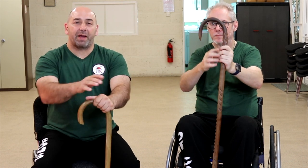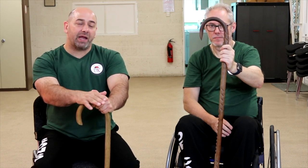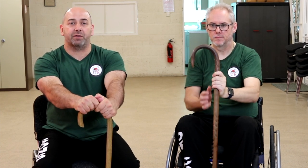So when we talk about the parts of the cane, we'll refer to either the crook, the horn, the shaft, or the tip. Get a cane, familiarise yourself with the parts by running your hands over them and feeling where each part goes.